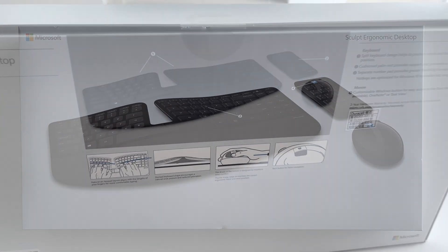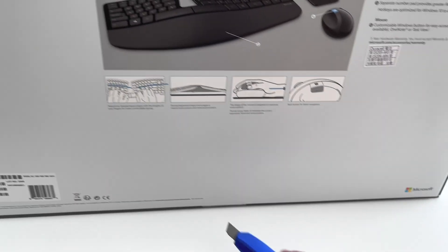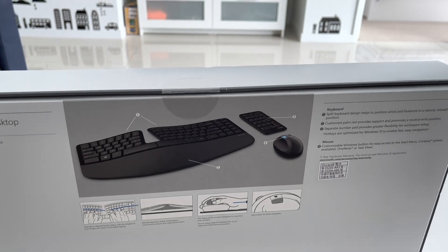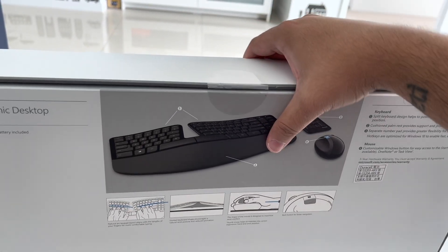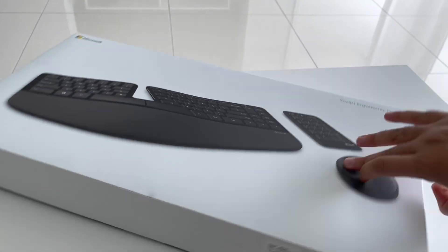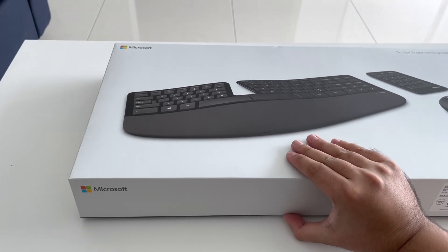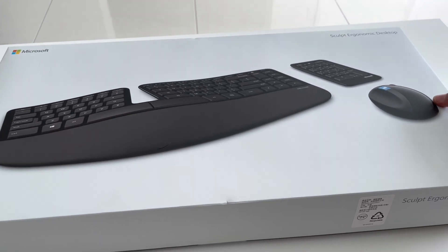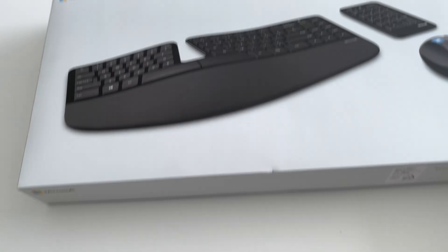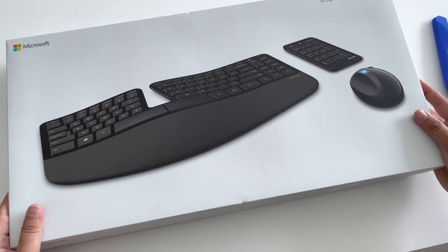To unbox it you just have to take these two off here and down here. I'm just going to turn it facing my way and get started unboxing it.